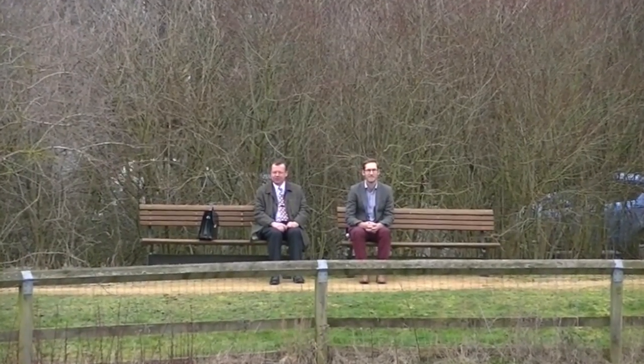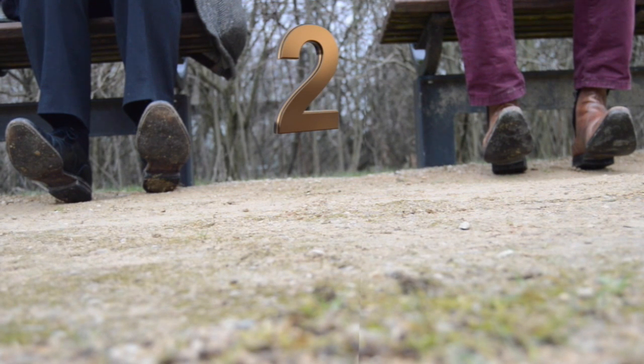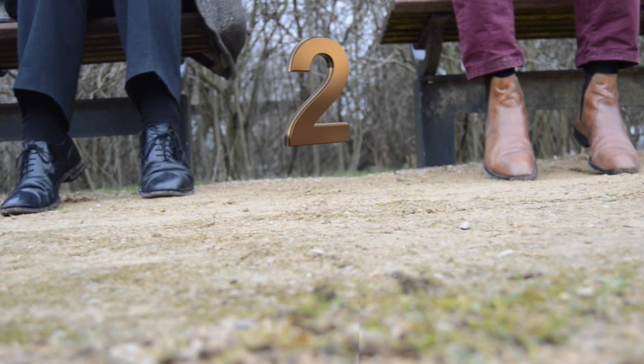Start with your feet flat on the ground. Dig your heels into the ground and raise your toes to point upwards. Now raise your heels off the ground. Tense your calf muscles to feel a squeeze.